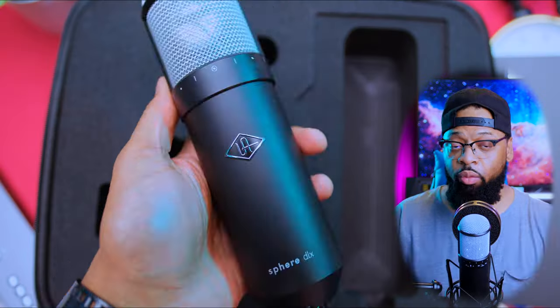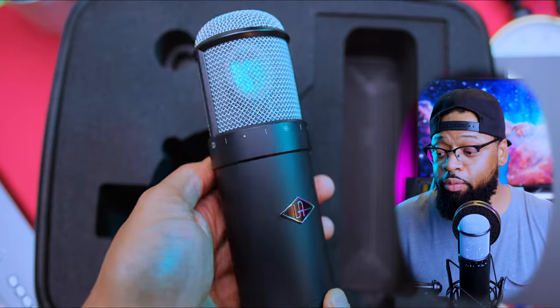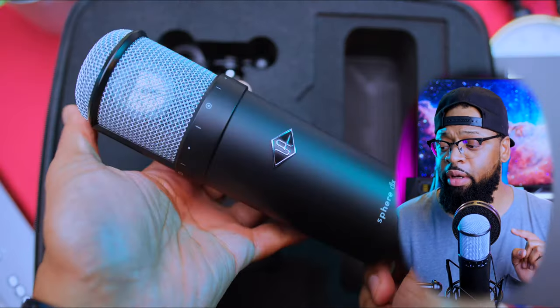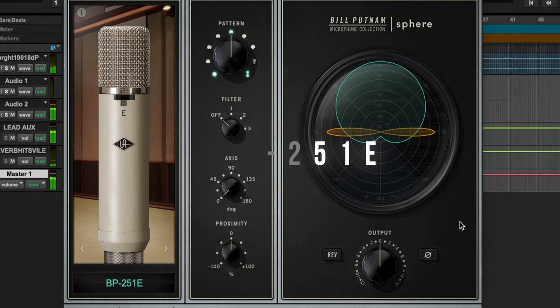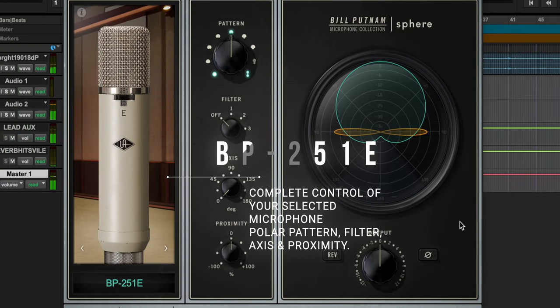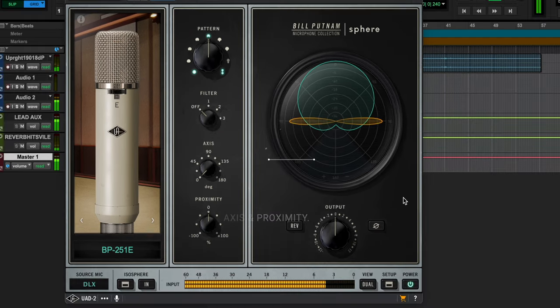Let's talk about the DLX. You can record with 38 of the most sought-after microphones ever made — mic models from Neumann, Telefunken, AKG, Sony, and more. A really special thing: even after recording and tracking with any audio interface, you can actually change the polar pattern, the microphone type, and other characteristics such as proximity. It's really deep.